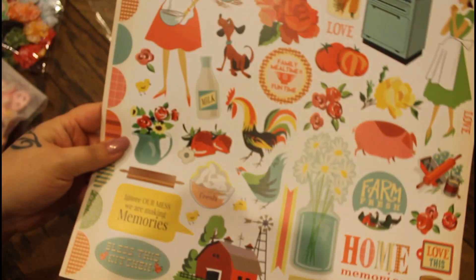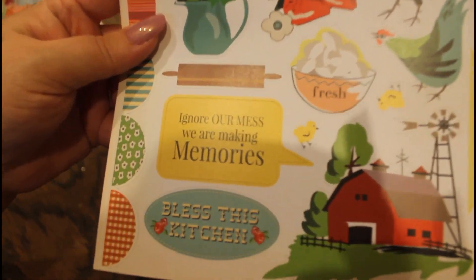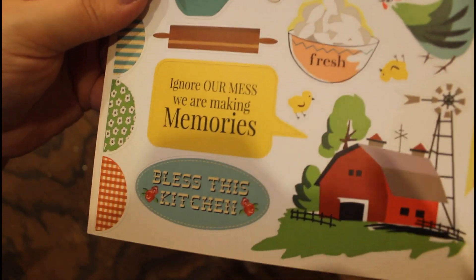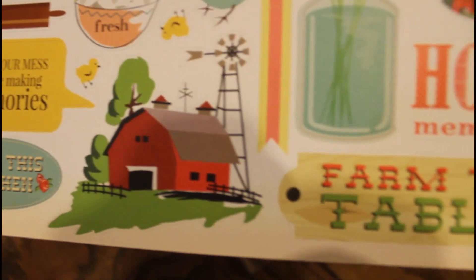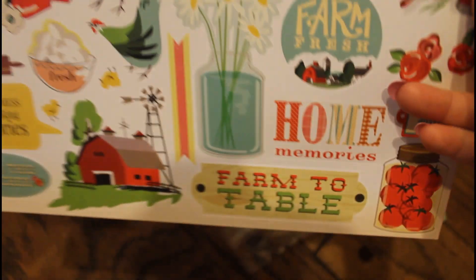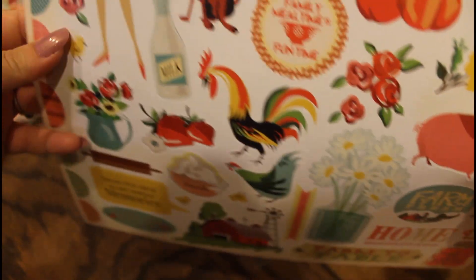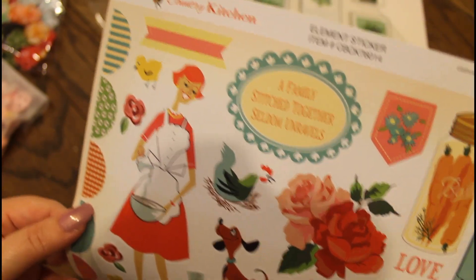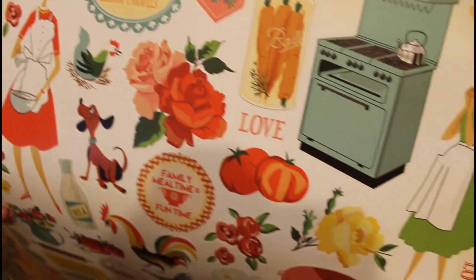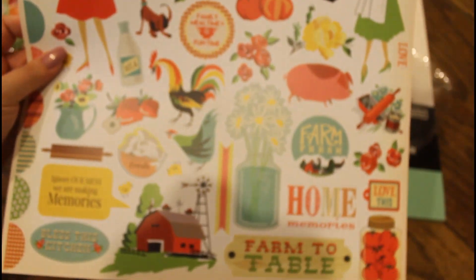And then with these kits, you get a pack of stickers. Look at these — very country kitchen. Oh, I love these. Very beautiful. This is such a beautiful paper pack.